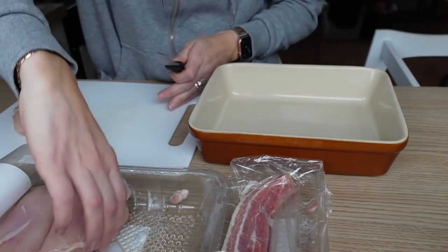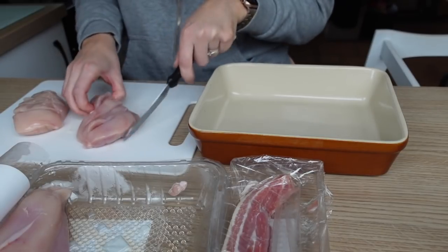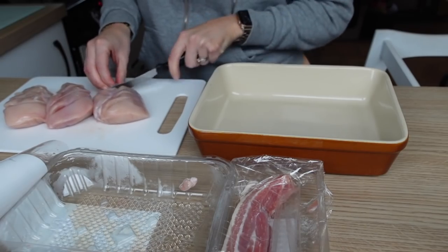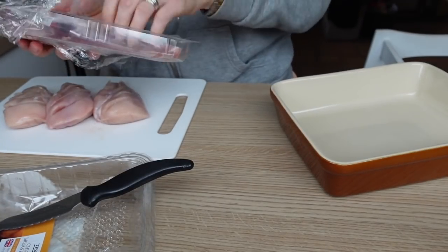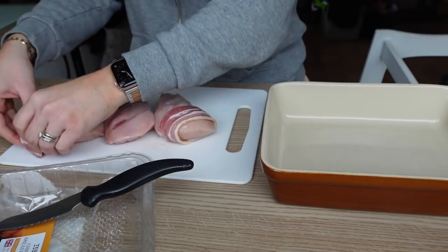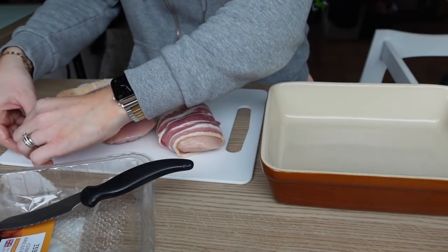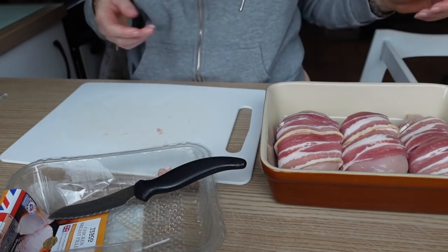I'm cutting into the chicken a little bit because it will help it cook quicker and get through the fattest part better. I like to score it — the sauce and bacon will get into it better. I've got all this bacon to use up so I'm literally just going to wrap it around each chicken breast — two or three slices each. Then they go straight into the tray and bake in the oven for about 35 minutes at around 180°C.